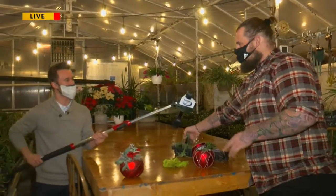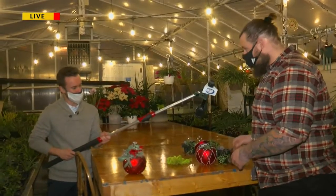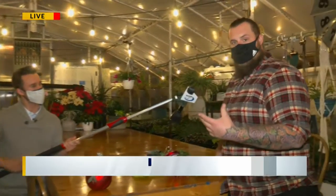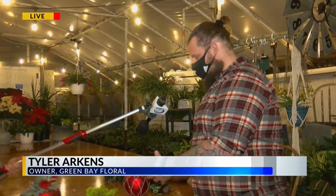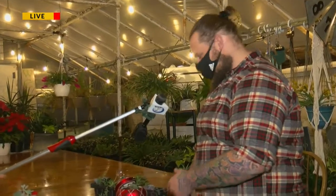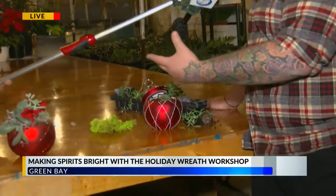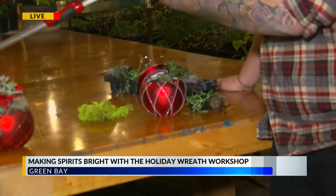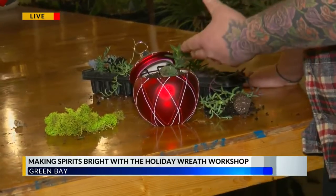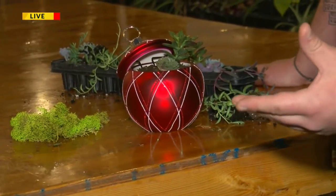Tyler, thanks so much for having us. So we've been hard at work here this morning. Tell us a little bit about what you're doing here right now. Yeah, so right now I'm working on one of our Christmas ornament succulent containers. You're already finished with yours — and I'm working on making mine. This is another one of the workshops that we have. Obviously, as you mentioned, the wreath workshop, which is coming up.